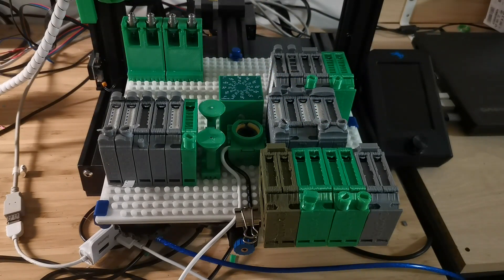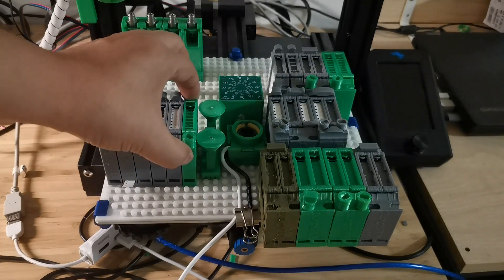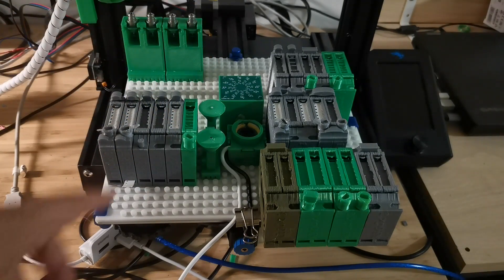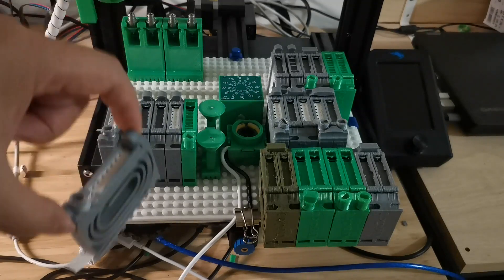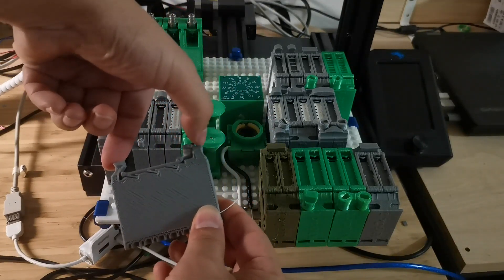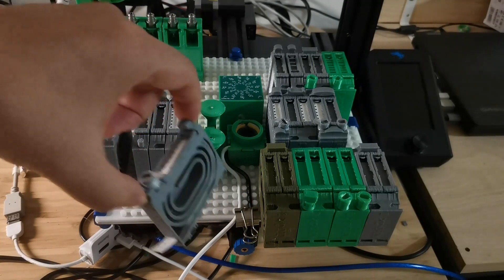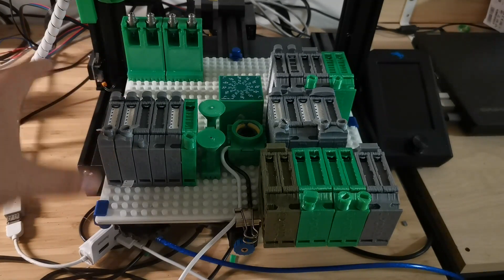Another improvement is for situations where there are a lot of feeders in place and you want to replace or remove some of them. Previously it was very difficult to grip and remove. Now you can see there are handles with a shaped surface that makes it very easy for fingers to hold. There are also curvy surfaces here, so you can just hold it and if you want to load it you just plug it in — making it very easy to remove and load.